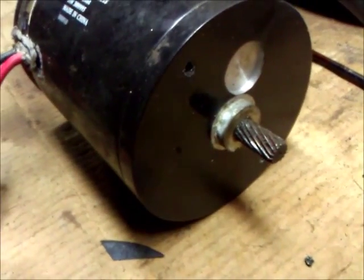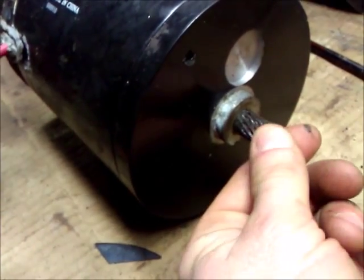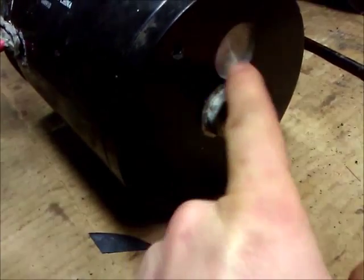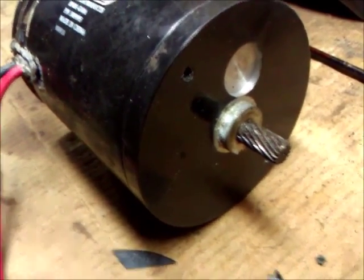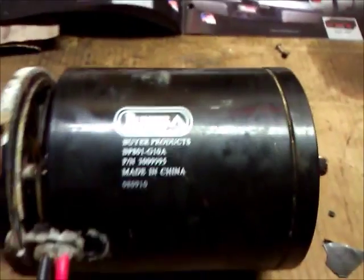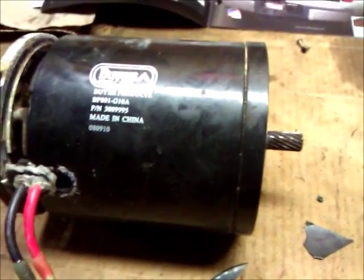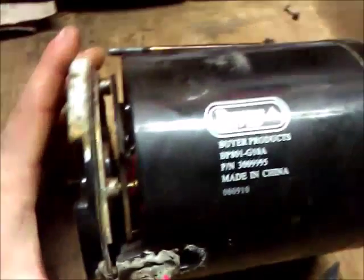The motor looks pretty much like any electric motor, except it has a geared shaft on the front that meshes with the gears in the auger unit. It also has a spot that's been milled out so that it fits precisely onto the auger unit. They try to sell you the whole auger assembly gear motor drive assembly for somewhere between three and five hundred dollars. So I've decided to see what's wrong with this motor — it turns pretty well, so we're going to take it apart.